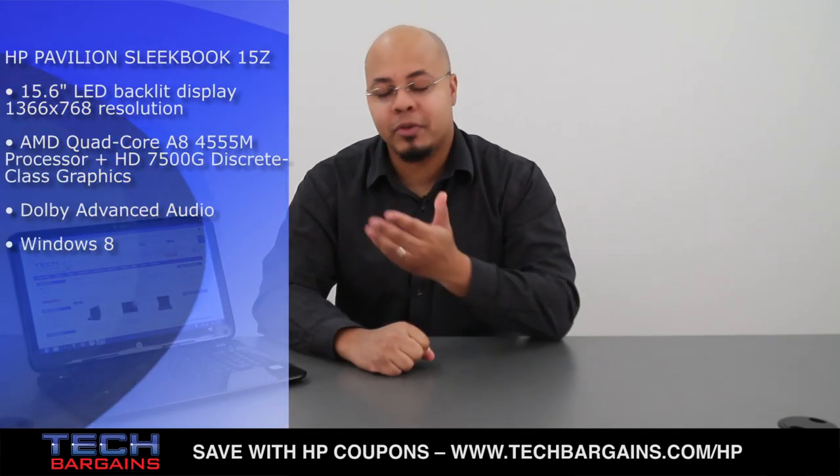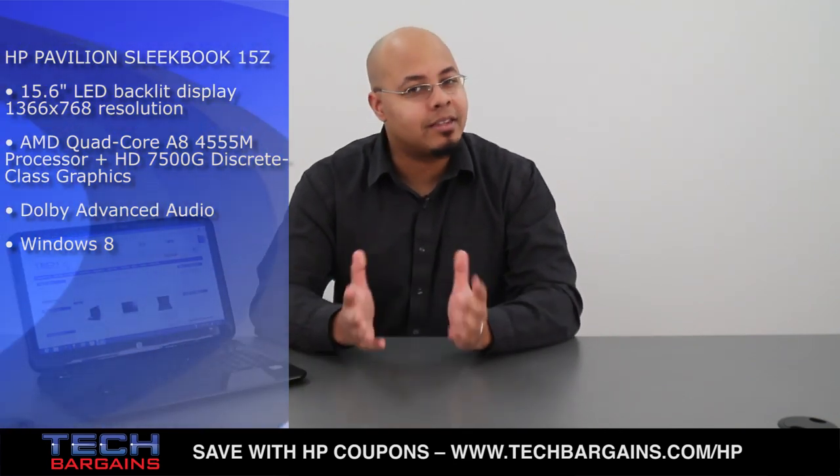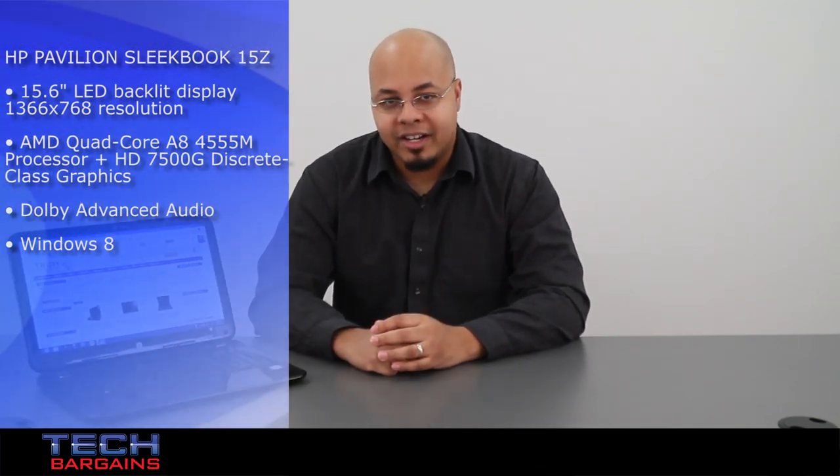But what if you're not a fan of Intel? AMD and HP think that they have the solution for you with the Pavilion Sleekbook 15Z, a machine that can work just as well as an Ultrabook. But is this the perfect machine for you? Here's our review.